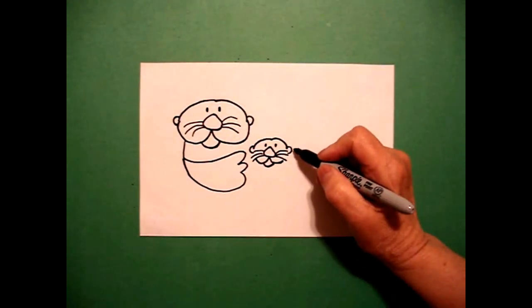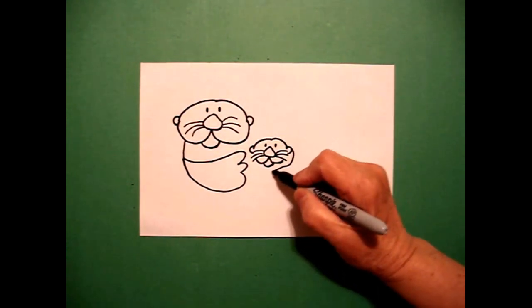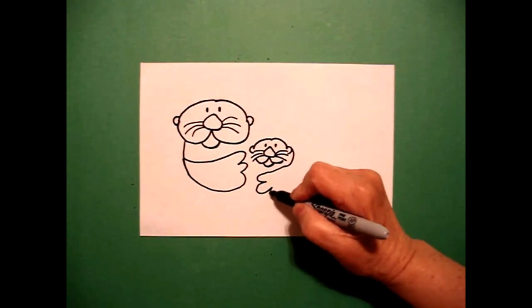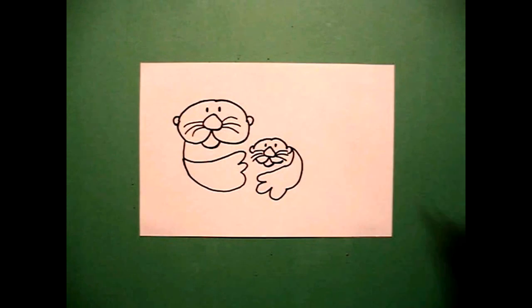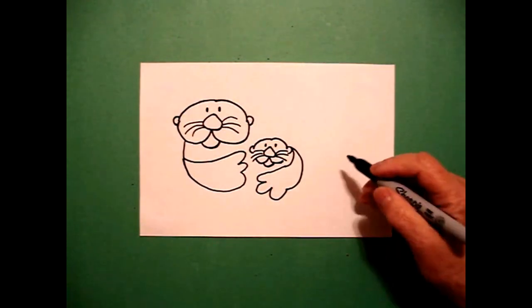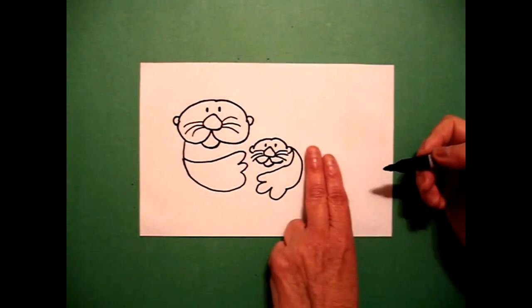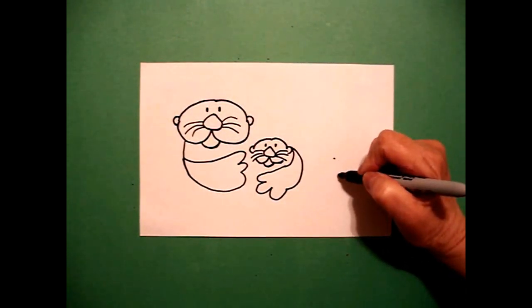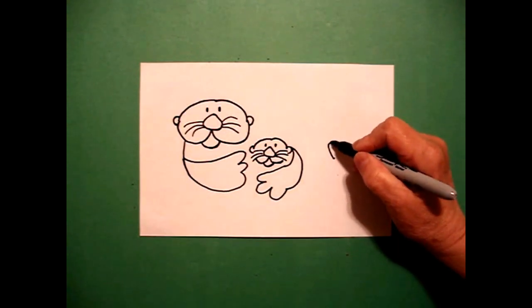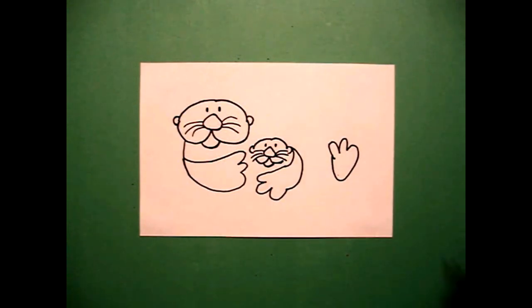Now I come over here on the right-hand side and I'm going to draw a big curve line, one, two, three, little curve line, big curve line back over. Now I come about two fingers and put another dot. From the dot, I draw one, two, three curve lines over, up, connect.